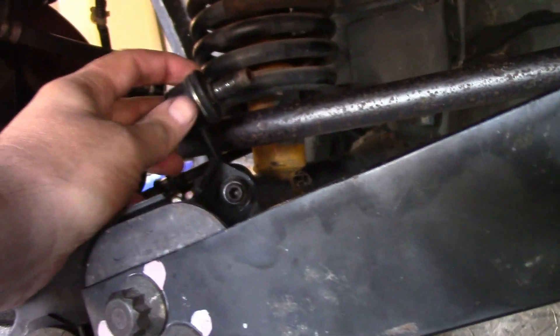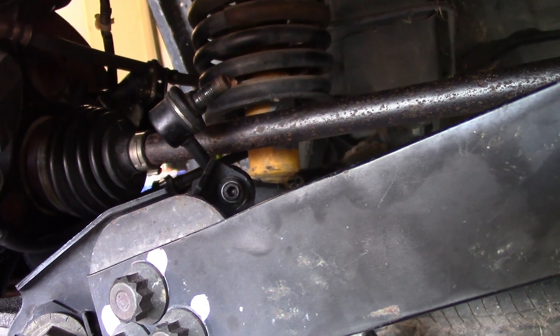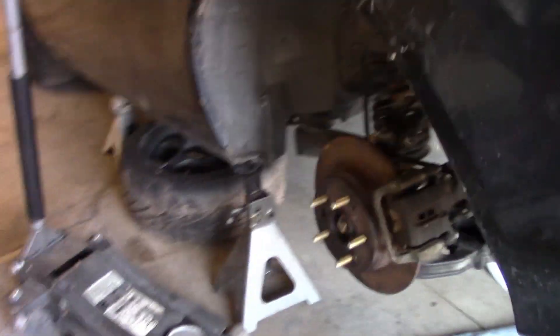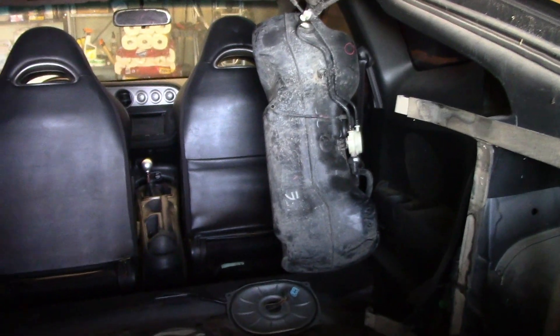I found a way to use the stock sway bar. All you have to do is shorten the sway bar by maybe half an inch, then redrill it with a 7/16 bit. The drill bits I'm using aren't working well, but I can spin it easier right here and it spins the other side.